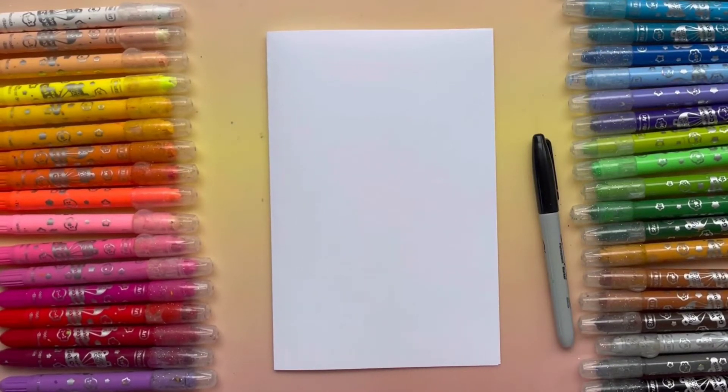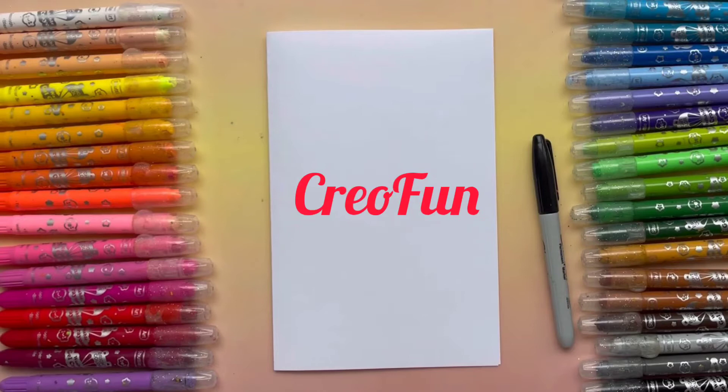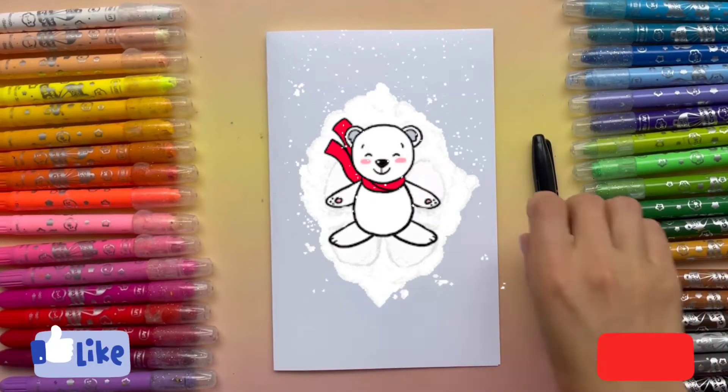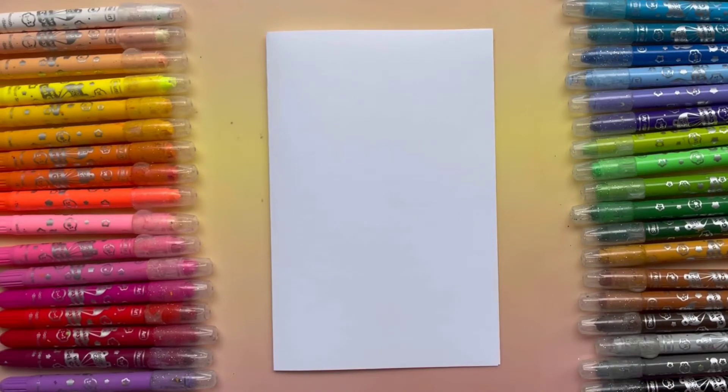Hi everyone, my name is Maria. Welcome to CreaFun. Today I'll be drawing a cute white bear. Please subscribe to our channel so we can do more beautiful artwork together. And let's start!